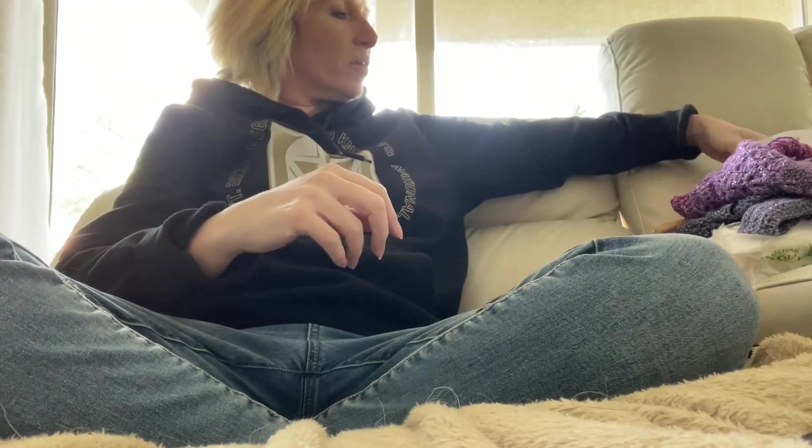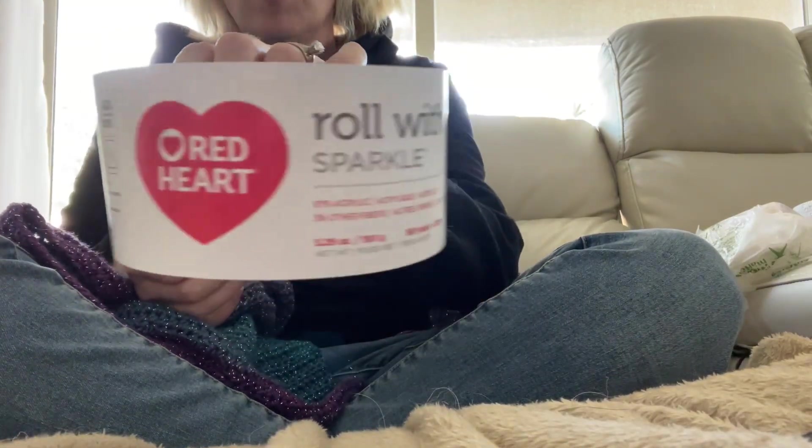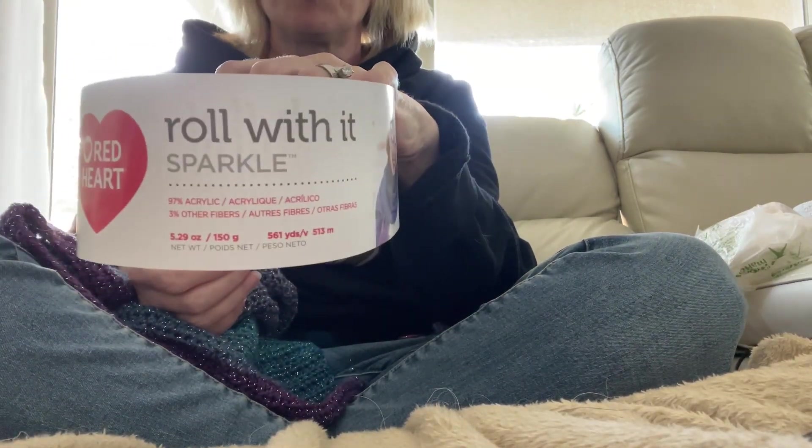Hi, it's me, Cynthia the Yarnaholic. I am getting ready to crochet. I'm making a sweater with the Red Heart Roll With It Sparkle.